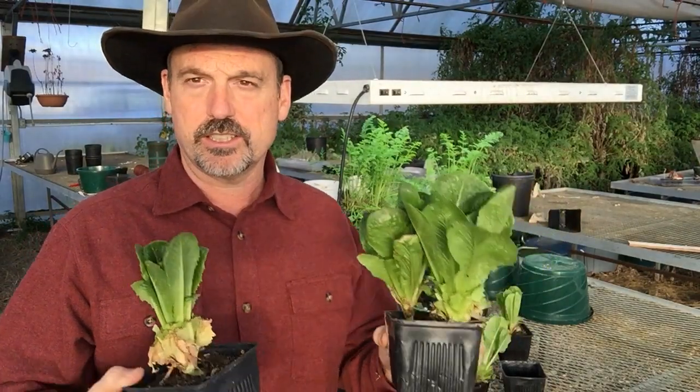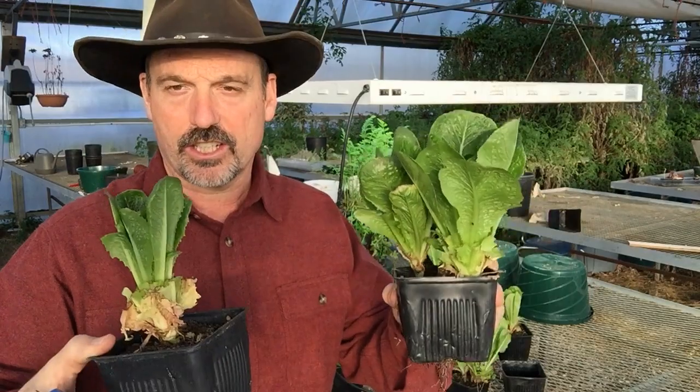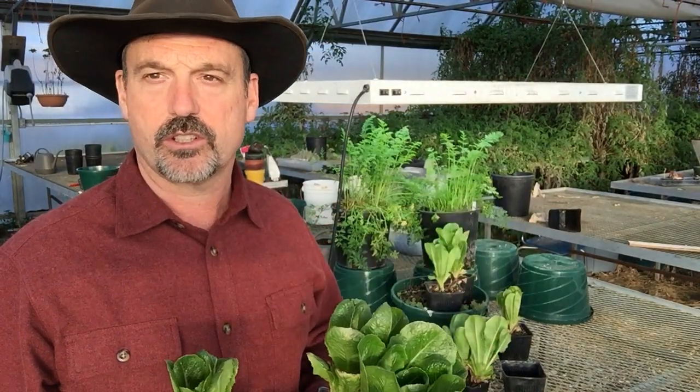So we've done two cuttings, and today is the third cutting — though I'm not actually going to cut it on camera today. I'm not going to go for a fourth cutting on these, although I think they will continue to grow.